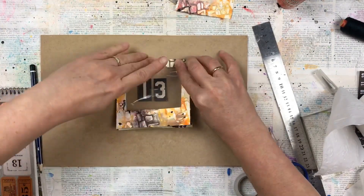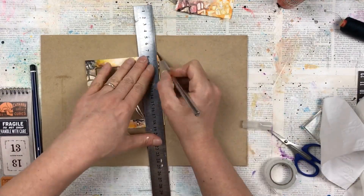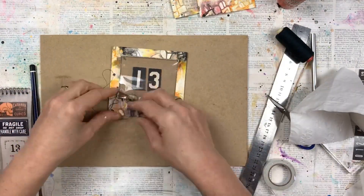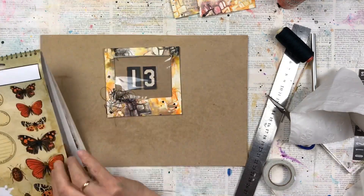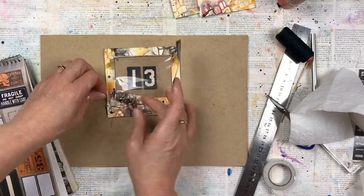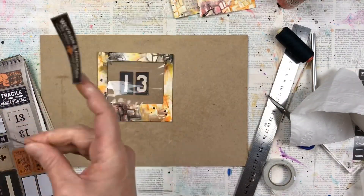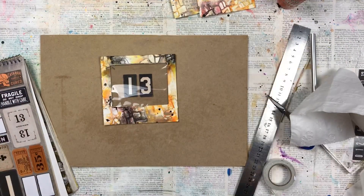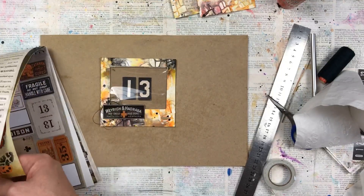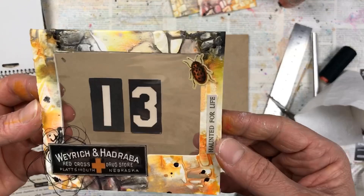Press it down well so it sticks really good. We're also going to decorate a little bit more on the outside of our specimen card, but first I'm going to trim a little bit of the overhang with my exacto knife and ruler. I'm going to use some black thread — thread that I use in my sewing machine. In the one corner where I'm going to have a sticker, I'm choosing which sticker to put and will stick it over the string. I do like the look of the string coming out from underneath. I'm also going to add a little bug and some wording from the sticker collection — 'we're haunted for life'.